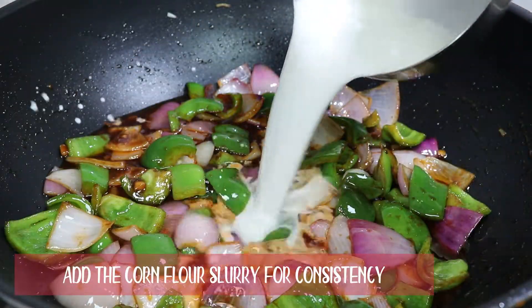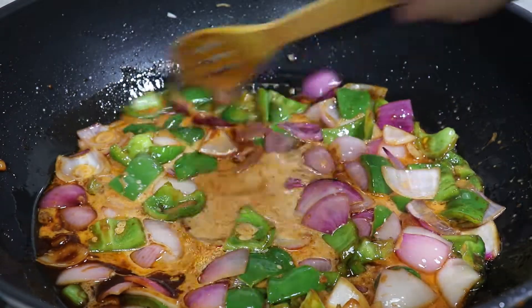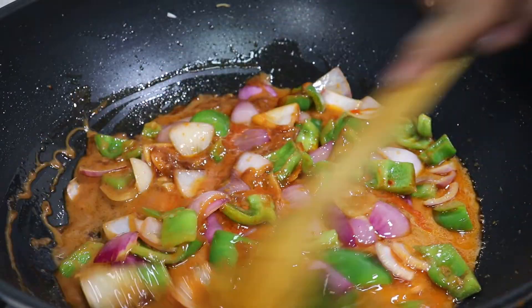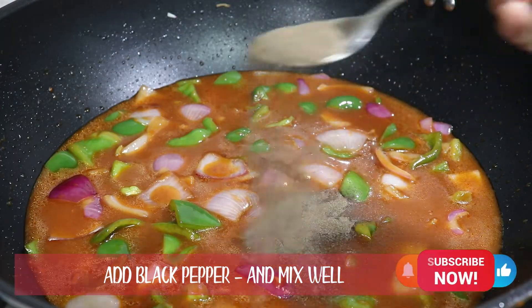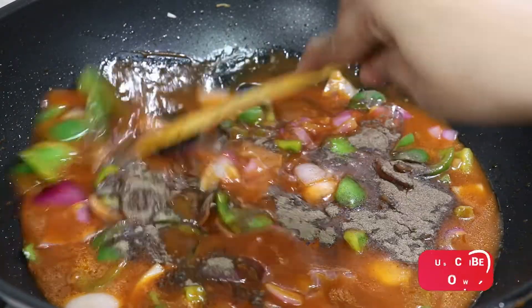Add the cornflour slurry. Add hot sauce 1 tsp to the mixture and mix well. Add a little water if required. Add black pepper powder 1 tbsp and gently mix.